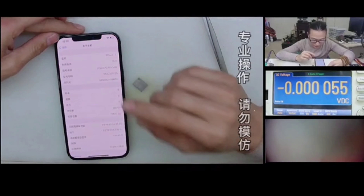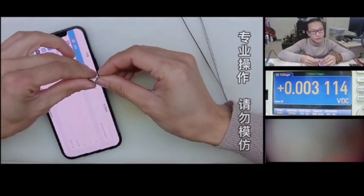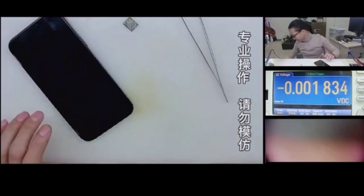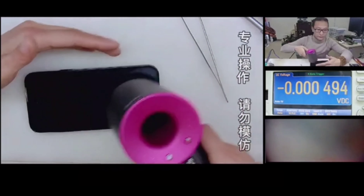Hello guys, this is Channel Yang, and today we are going to teach you how to get the iPhone 12 Pro Max with 512GB of memory for the least cost. First of all, you should have an iPhone with 128GB of memory.